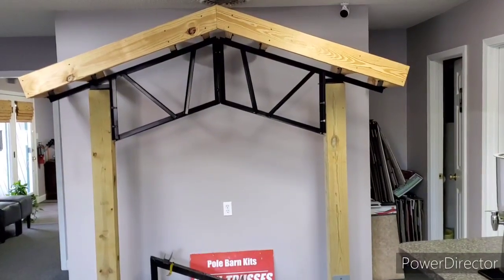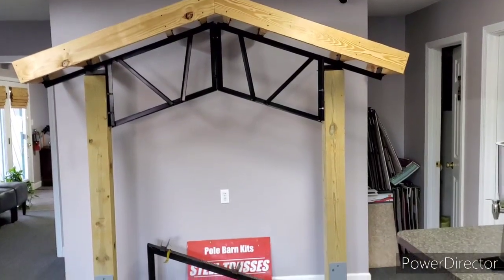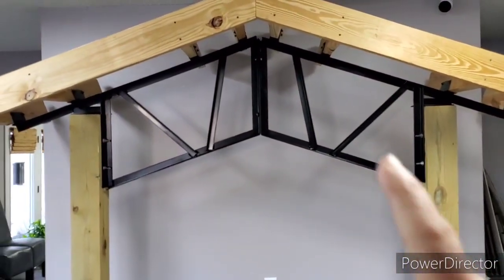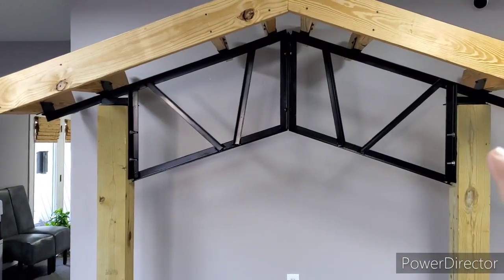Hey everybody, this is Mike Stroud with Stroud's Building Supply and Steel Trusses. I want to show you how the trusses are set up. This is a real simple concept, that's why people are so crazy about them. You can see on the trusses here, they're on a 4/12 pitch — that's the way we've got all the trusses designed.